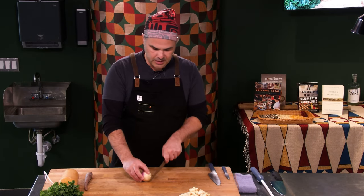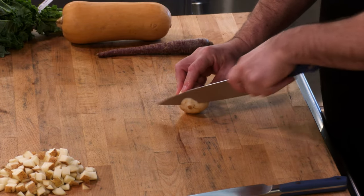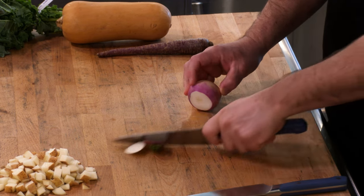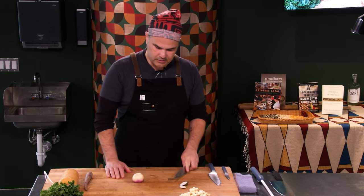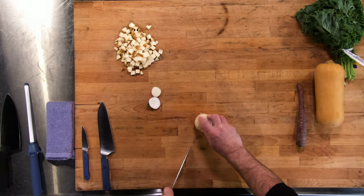If you're doing a large dice and you've got an item that's kind of rolling, cut the top and the bottom off — number one, to clean up the pieces, and number two, to give a nice flat working surface. Here we're going to go with a little more of a large dice.